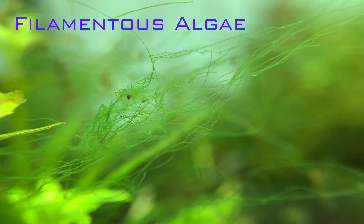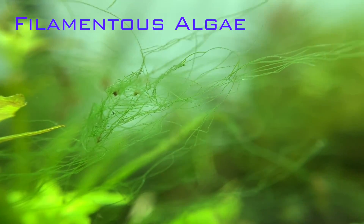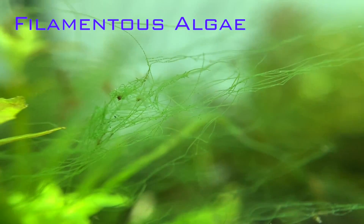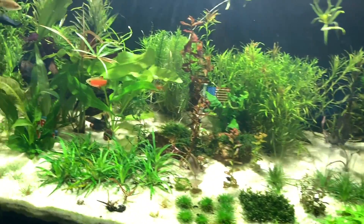We're going to talk about green hair algae, also known as green thread algae. The scientific name is filamentous, and this stuff is a nuisance. Through the beginning stages of every planted aquarium you're going to go through things like this.